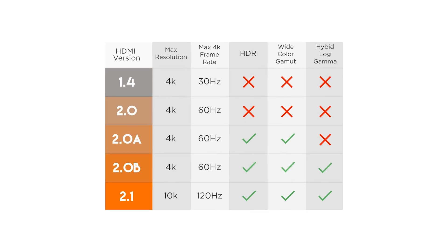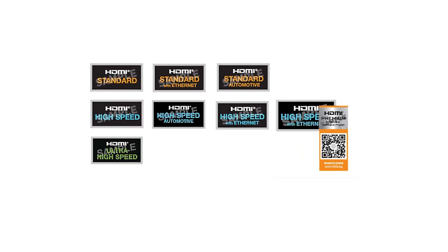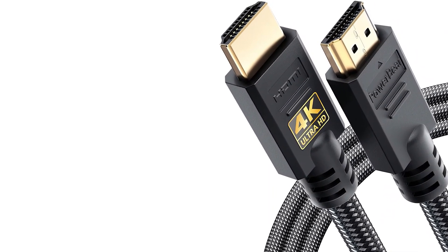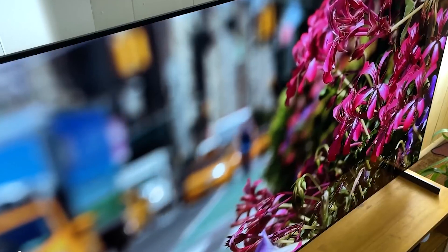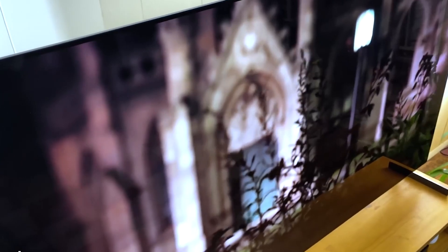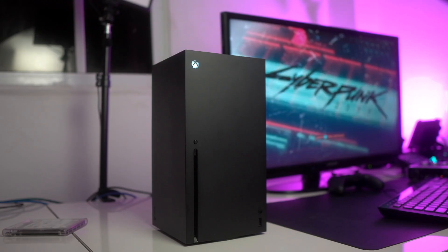Following the discontinuation of version numbering for HDMI cables a few years ago, HDMI cables are now categorized as standard, high-speed, or ultra-high-speed. The maximum transfer rate or bandwidth of these types varies, so you will require an HDMI cable with sufficient capacity. When used with a 4K TV with a 60Hz refresh rate, a premium high-speed HDMI cable should handle the most demanding applications. You should upgrade to an ultra-high-speed HDMI cable if you purchased a 4K TV with a real 120Hz refresh rate, such as one for use with a PlayStation 5 or Xbox Series X.